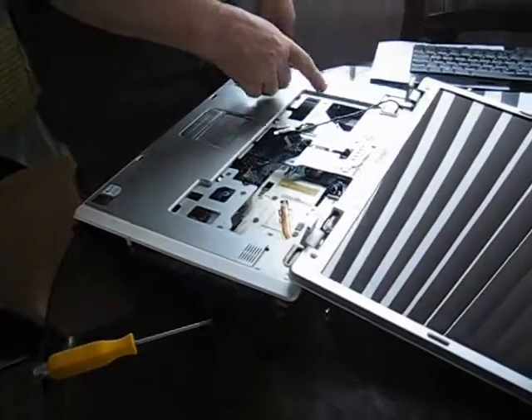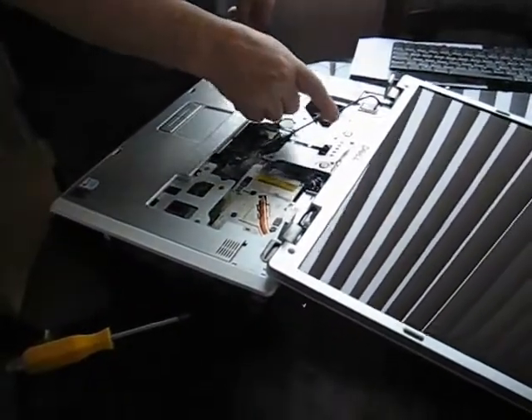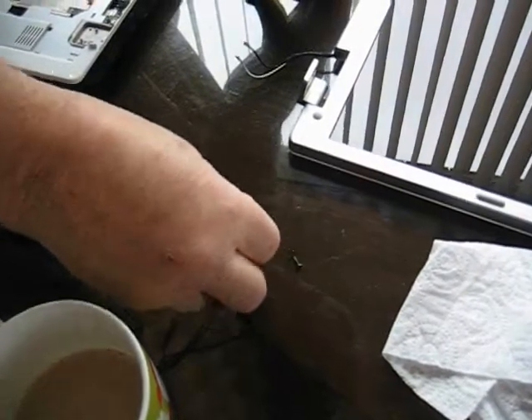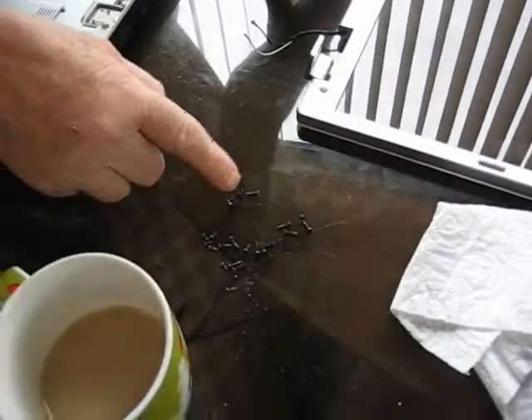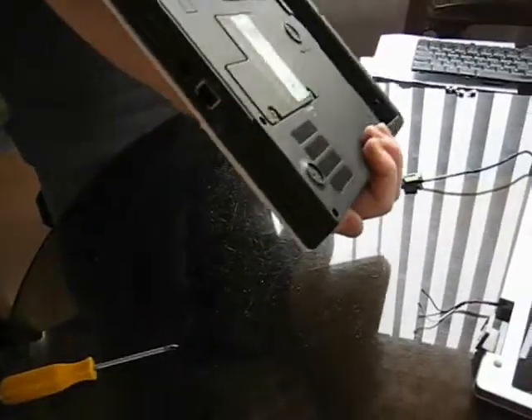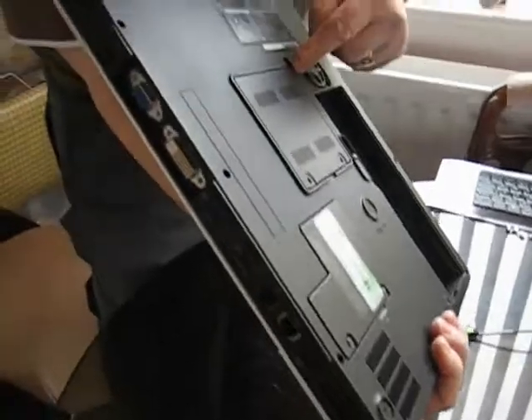And then how many screws have we got here? We've got one, two, three, four, five — and five more. So that's one, two, three, four, and one more. Right in the centre. There. That's it. Okay, all accounted for.